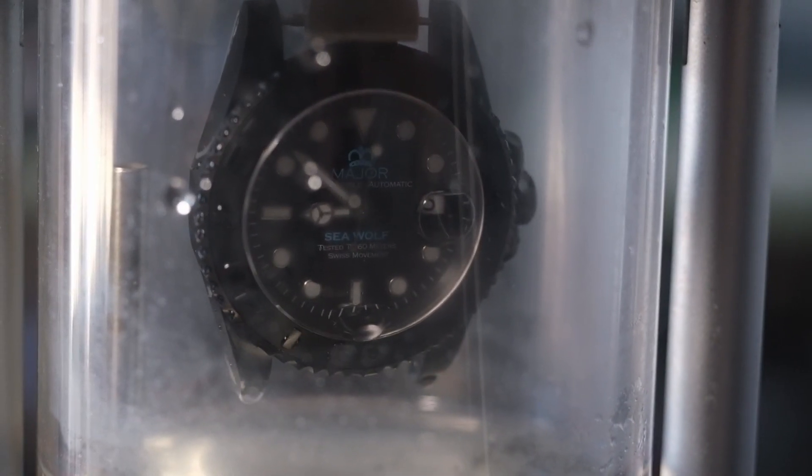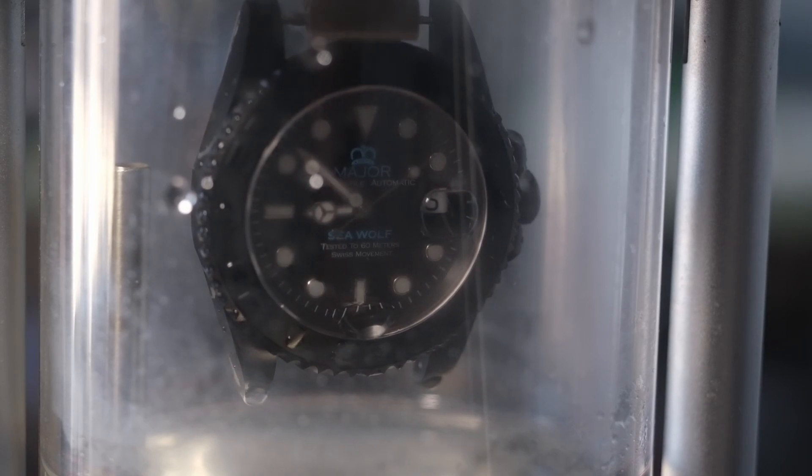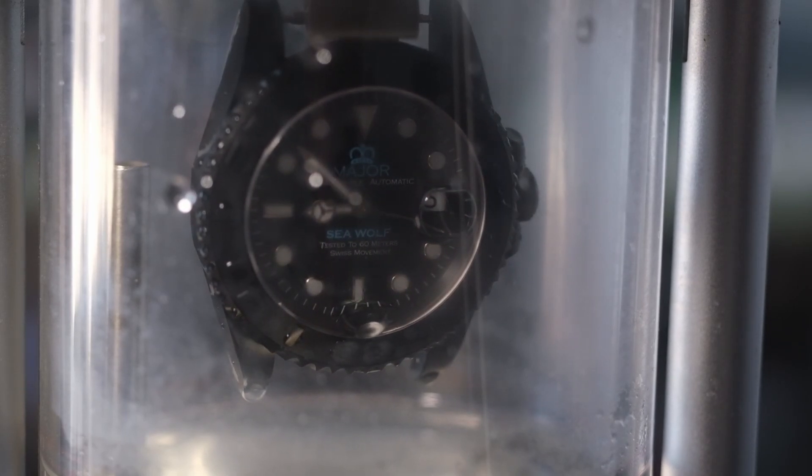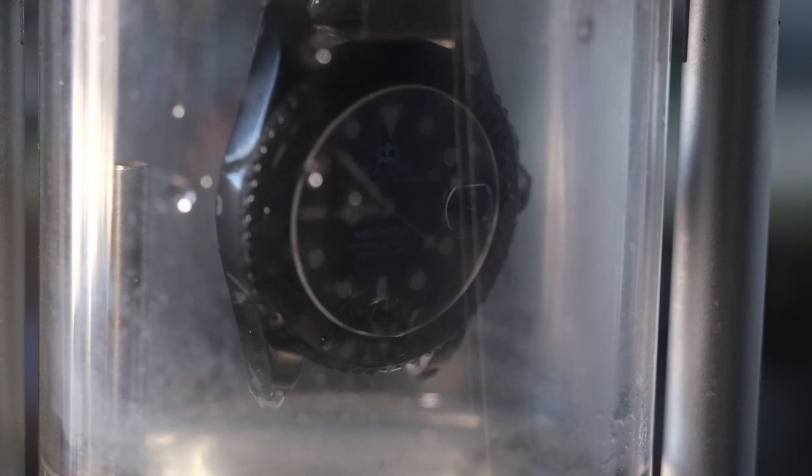Now for some reason — I'm sure a physicist will tell me — the inside of the air pocket chamber mists up a little bit when it's pressurized, but when your watch goes down into the water everything will become crystal clear.